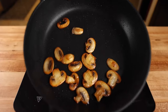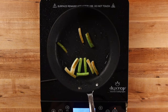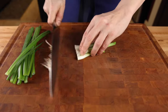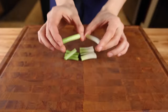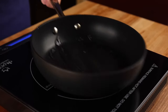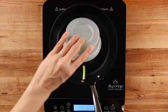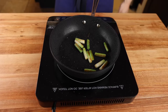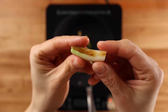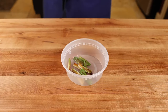Just like hibachi steak, teriyaki steak is typically served with sautéed mushrooms, but the teriyaki version also has sautéed green onions. To prep the scallions, trim off the green tops and the root end, then cut the middle section in half so you have pieces roughly 1 inch long. Heat up some oil over medium-high heat in a non-stick pan — they typically use safflower oil at hibachi restaurants, but any neutral oil will work. When the pan is hot, add the onions and a sprinkle of salt and sauté until you have a bit of caramelization, keeping them mostly cooked but still with a bit of crunch. Then remove and set aside.